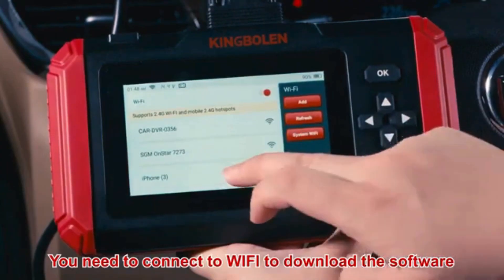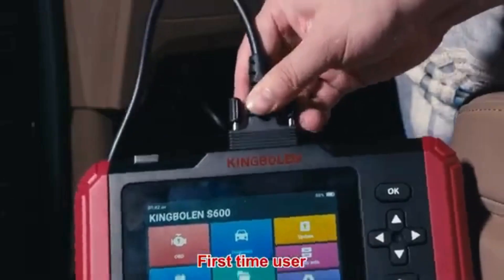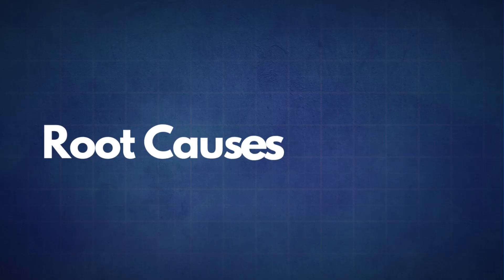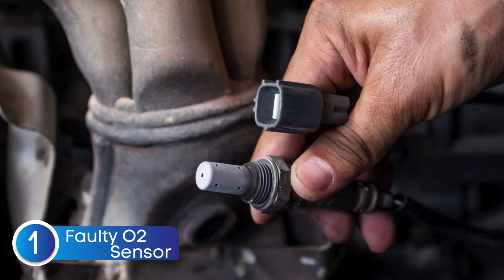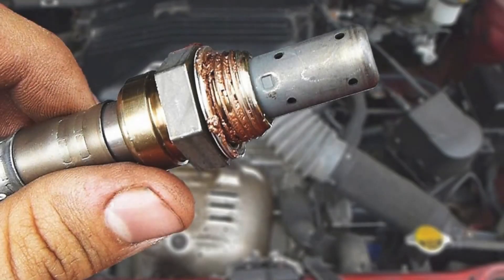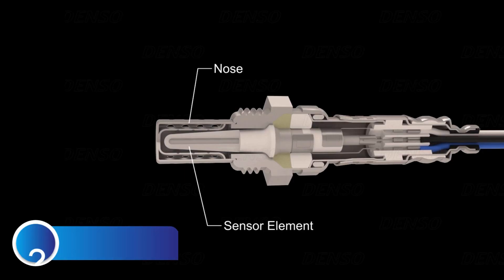If the P0150 code reappears, it's time to look into some common root causes. The first cause is a faulty oxygen sensor — sometimes the sensor itself may fail due to wear or contamination. The second cause is a faulty oxygen sensor heater circuit.